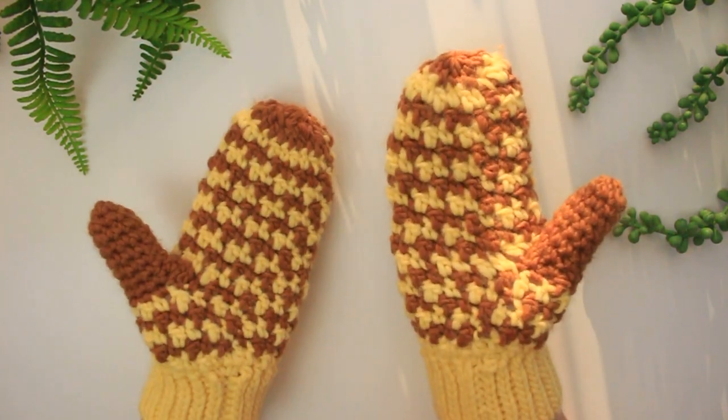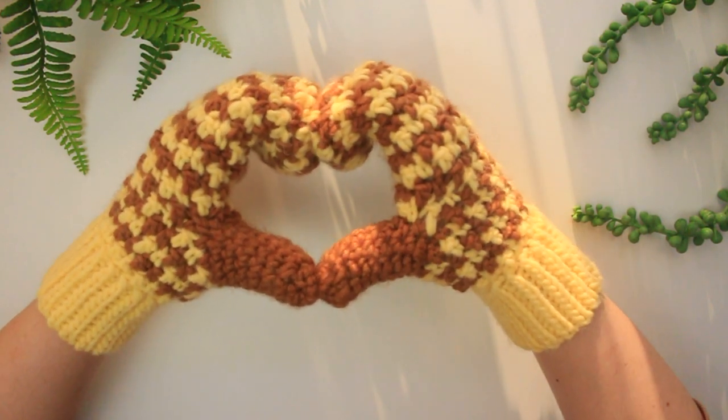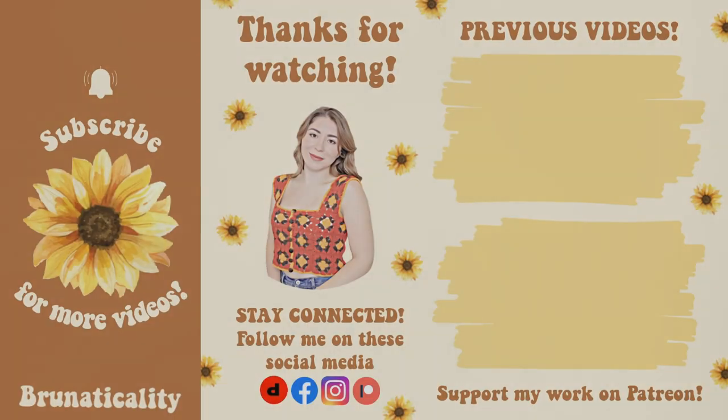It's so cute, oh my god I love it! Look at my heart with the mittens, so pretty!